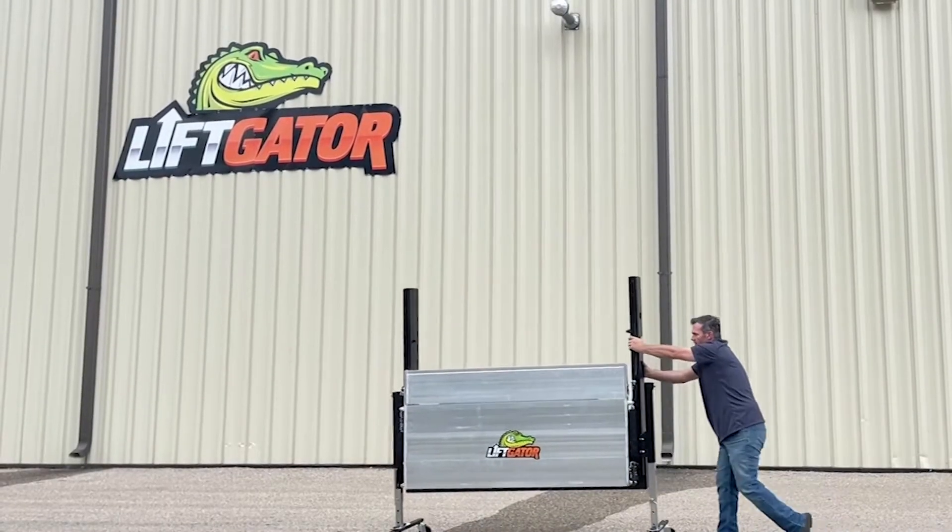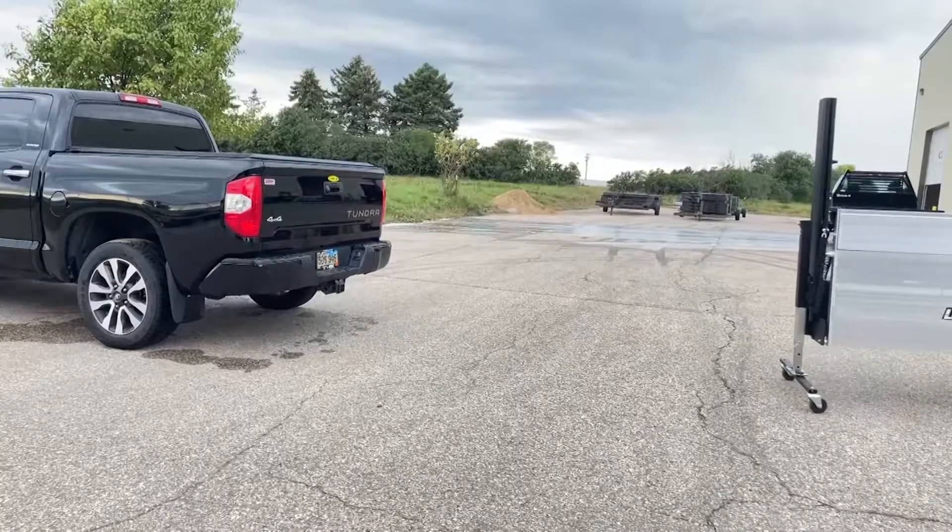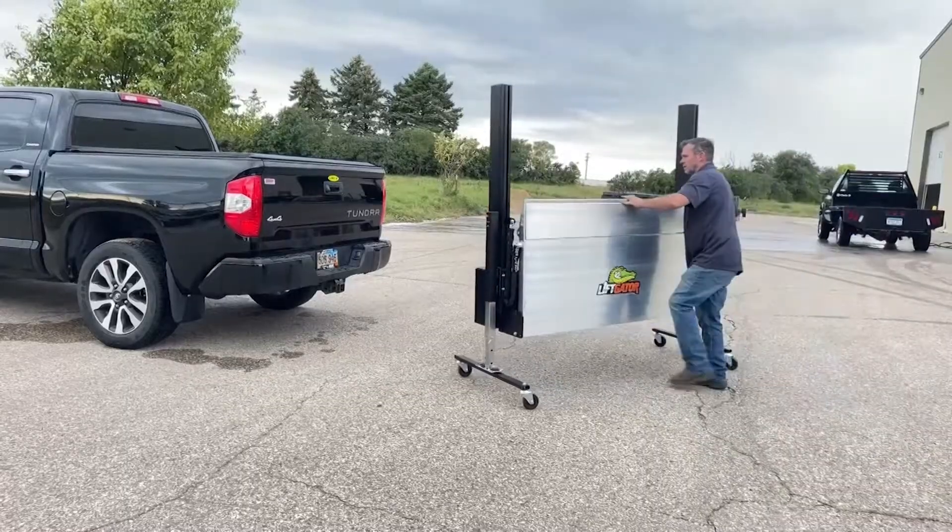The lift gaiter installation is simple for anyone to install. Rolling the device on the removable skates allows you to move the lift gaiter into place with ease.